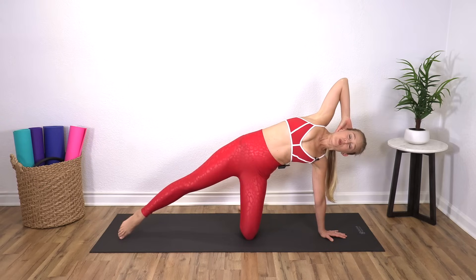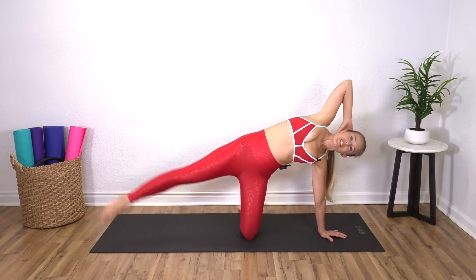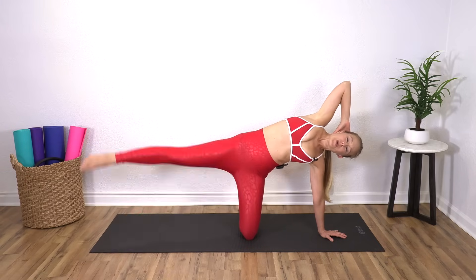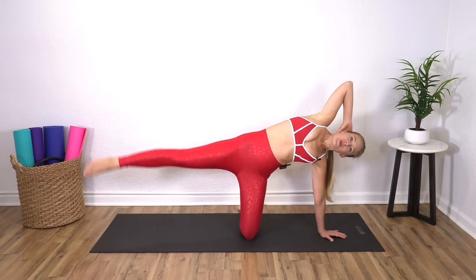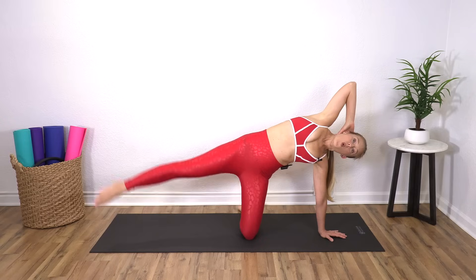Nice job. Keep pressing your hips forward — try not to sink the hips back. And three, two, one.